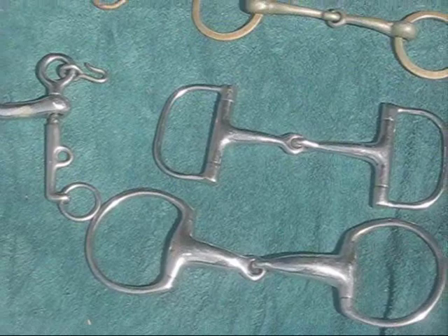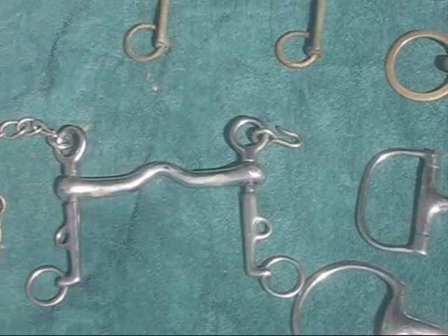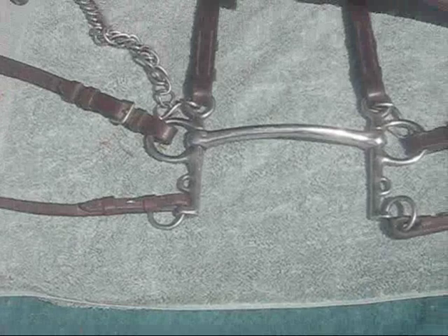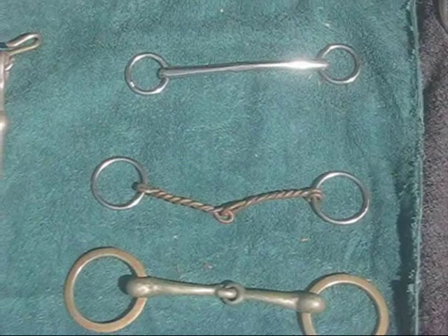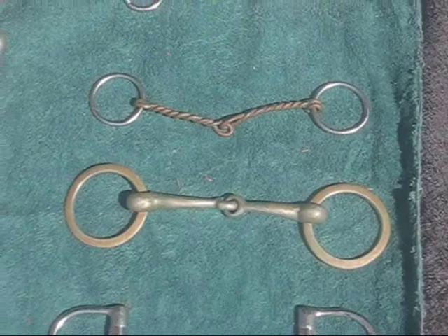Today we're going to talk about bits. English bits fall into three categories: either a Weymouth, a Pelham, or a Snaffle. We're going to do a little bit of bit identification, and when we do this bit ID, we're going to talk a little bit about the mechanics of it.